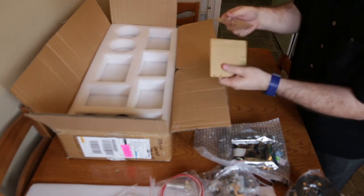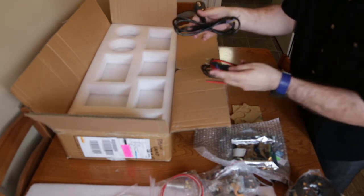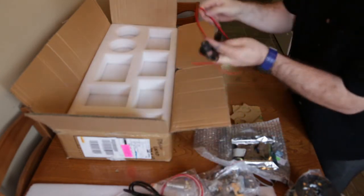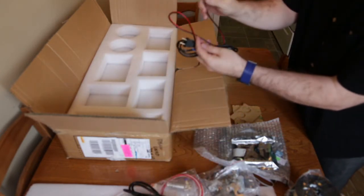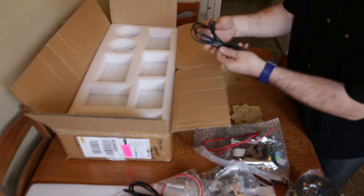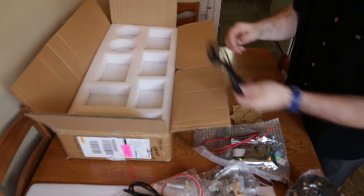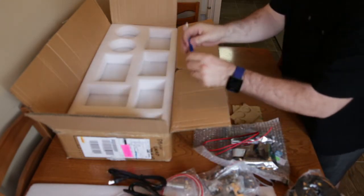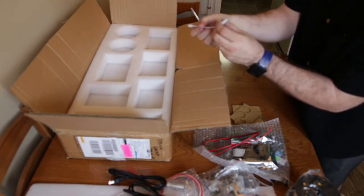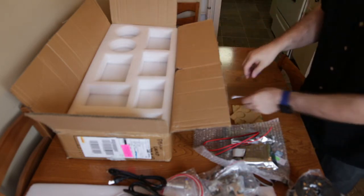Got some pieces of acrylic, some cabling, and a non-North American power supply cable — so I won't be able to use that. There are some slightly heavier gauge wires for the heated bed. The power cable that came with the unit is just two-pronged with no ground, so I won't be using that either — it's not going to be safe. There's also a little screwdriver and what looks like some sort of splitter. Not sure exactly what that's for — I guess that's why we have to read the instructions.